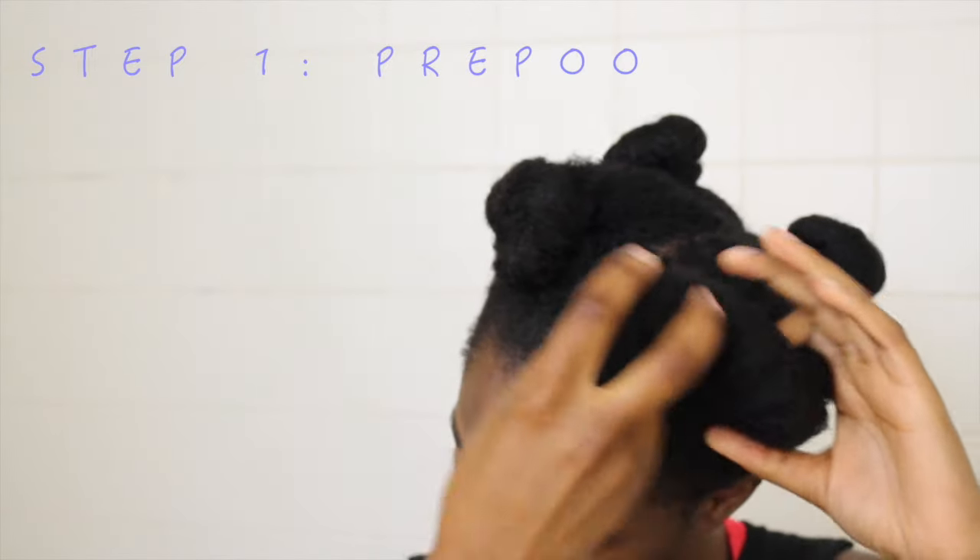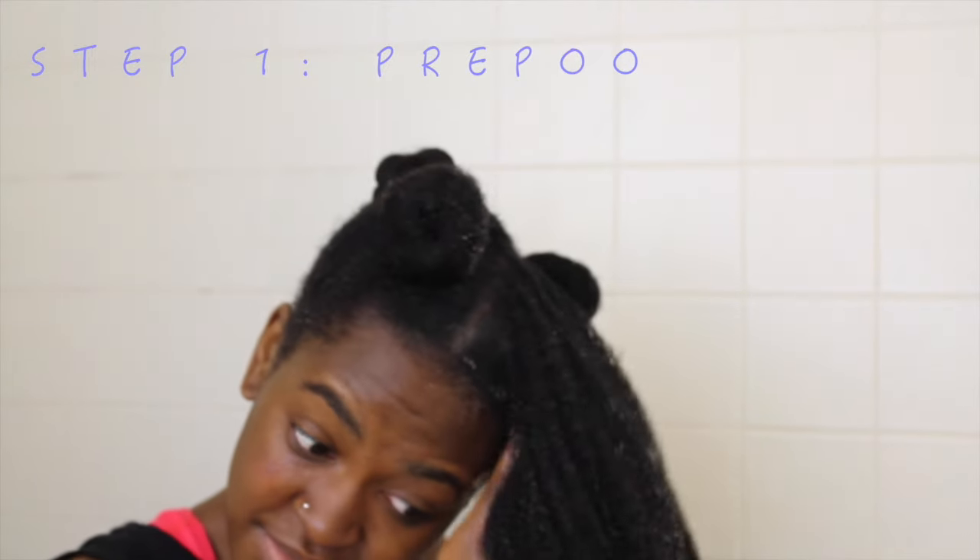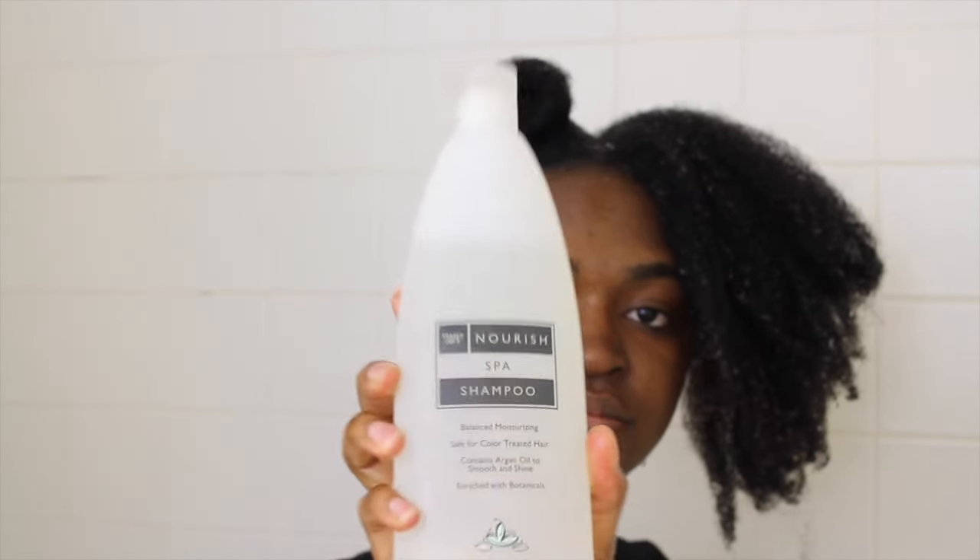So the night before I decided I wanted to do a wash and go, I went ahead and pre-pooed my hair with coconut oil. This was just an extra measure taken to ensure that my hair would be very moisturized, because it's a very important factor in getting those curls to really come out.